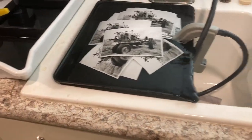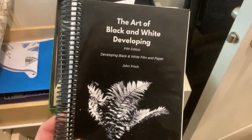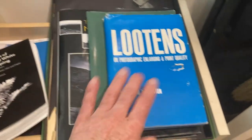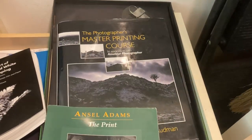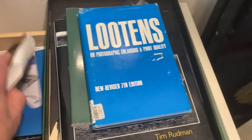I'm self-taught in what I'm doing. Fortunately, I have the resources of individuals like John Finch, who lives in northern Scotland. This is a wonderful book I've been using, along with some older books. This other book by Tim Rudman was also recommended by John Finch.